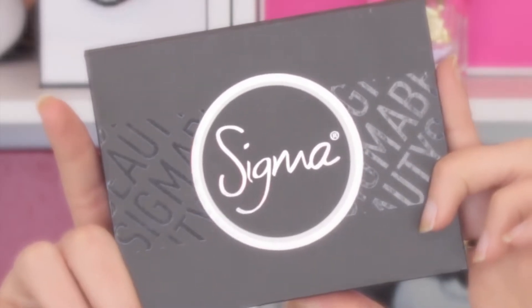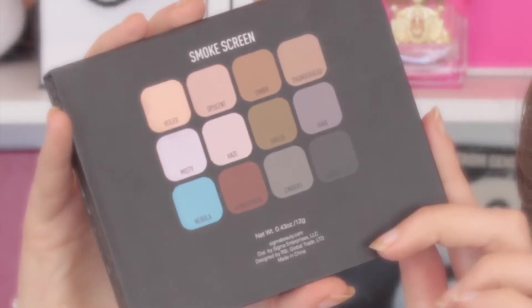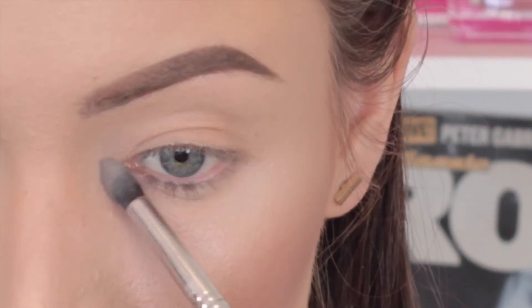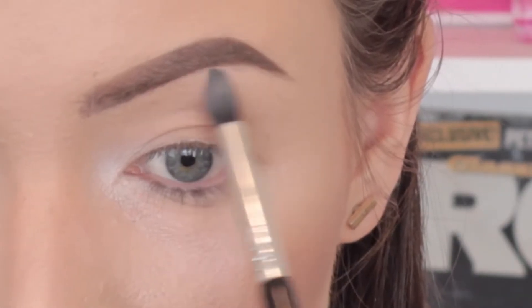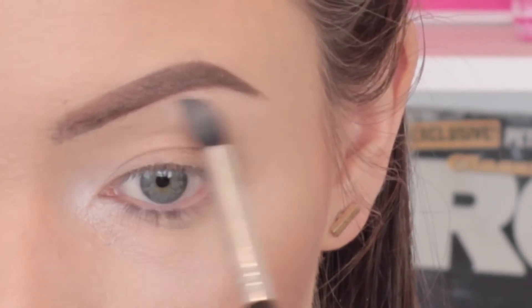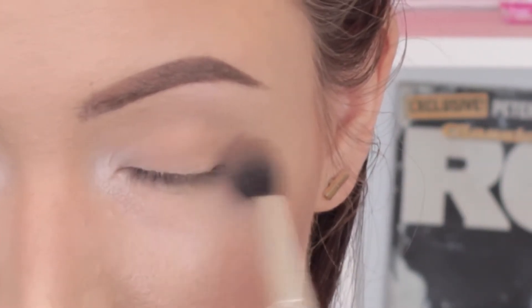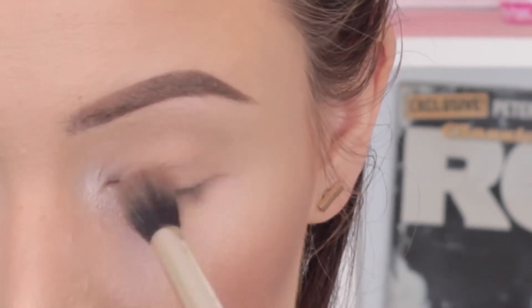Eyebrows are done — let's move on to the eyes. I'm going to be using my Sigma Smokescreen Palette. I'm taking the shade called Misty on my Sigma E45 Blending Brush and applying that to the inner corners of the eyes and underneath the arch of the brow bone as my highlight. Then I'm taking Thunderhead — oh my god, I love that name — on my Delium Tools 787 Blending Brush as our transition shade. It's matte, so if you have hooded eyes you will like this color. I'm applying that all over my eye socket, bringing it up high underneath the highlight.